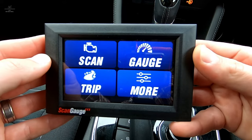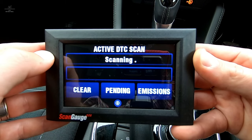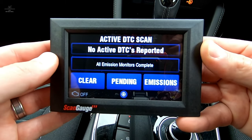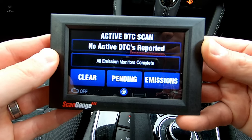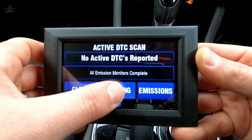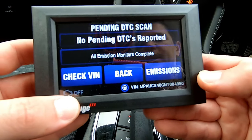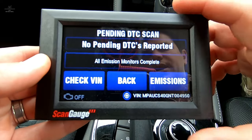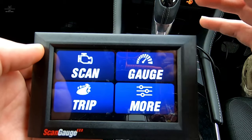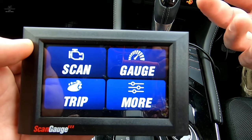Something I really like about the ScanGauge products is the ability to scan. If the engine light comes on or you've got any diagnostic trouble codes, you can simply click on the scan function. You'll see it's pretty much checked the ECU — there are no stored codes, no active codes, so the engine light shouldn't be on. Something also quite nifty is the pending function — you'll see the VIN come up in the bottom right-hand side and the engine light status confirmed. That's a super powerful tool. If you're out in the bush somewhere and you're stranded, you can do a simple scan and get a good idea of what's going wrong with the engine.